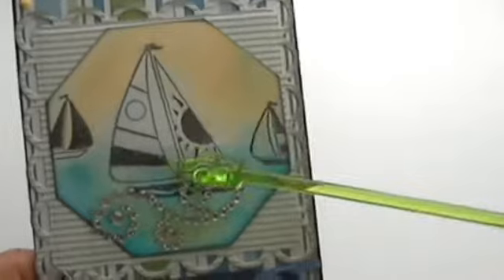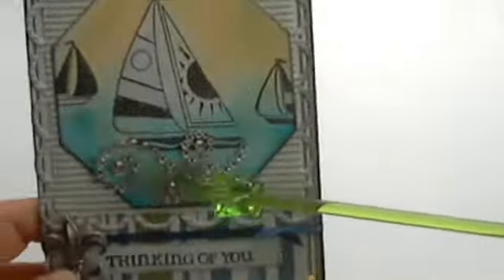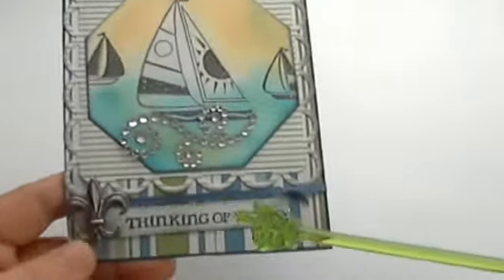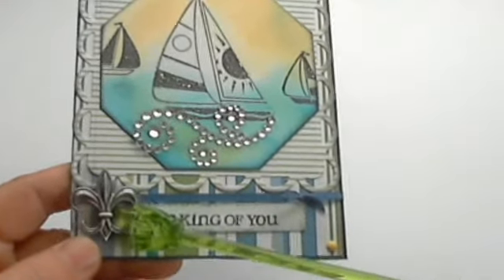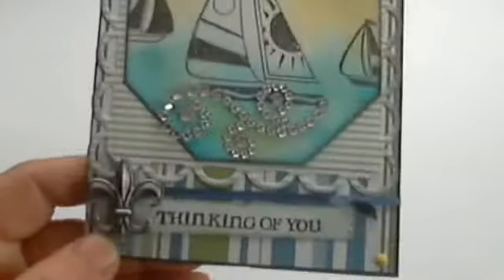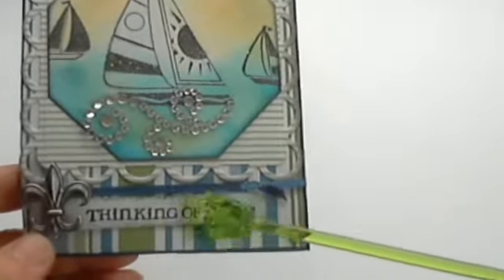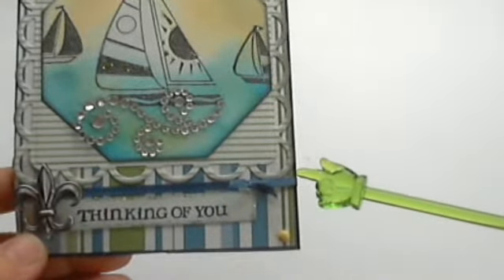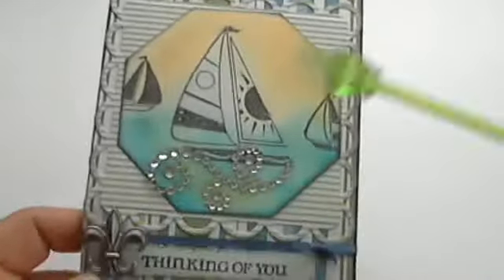Then I stamped my three little boats. I added stickles to the dark area over here, and to the bottom I added some bling just to kind of mimic the look of a wave. Over here I added a little fleur-de-lis — this is a Jolie sticker and I have it on a glue dot. I added this only because I thought it really looked like an anchor, which I thought was so cool. Here's that sentiment from Inkadinkadoo, and I also added some stickles here, a blue ribbon, and some little yellow brads to each corner of my card.